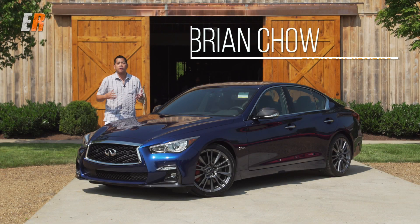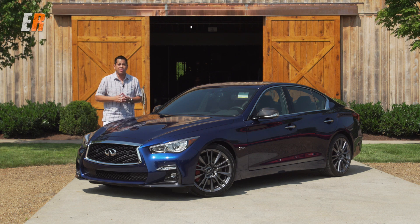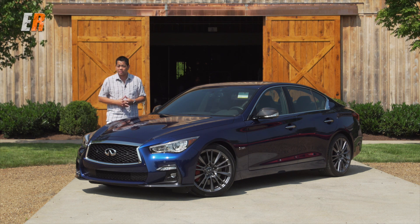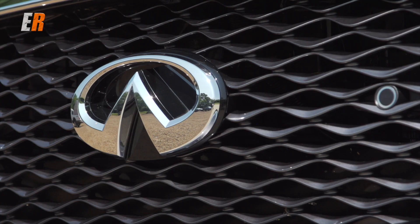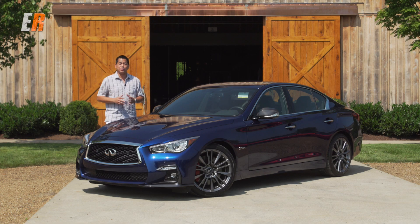We all know that the SUV or crossover market is huge, but there is one market that is growing or coming back, and that's the premium sports sedan class. One of the players is the Infiniti Q50, and for 2018 it has some changes. One thing they haven't changed, which is good, is that it's still available in the Red Sport 400.